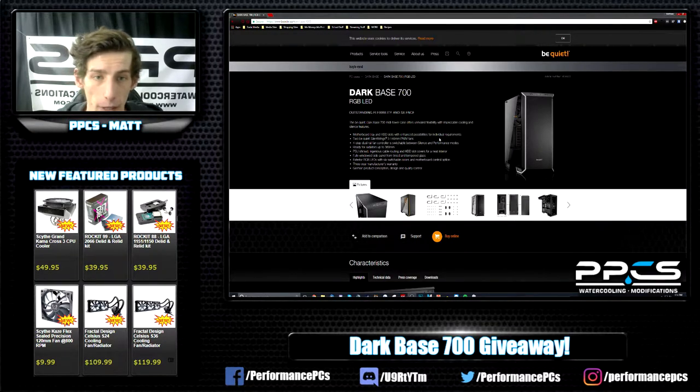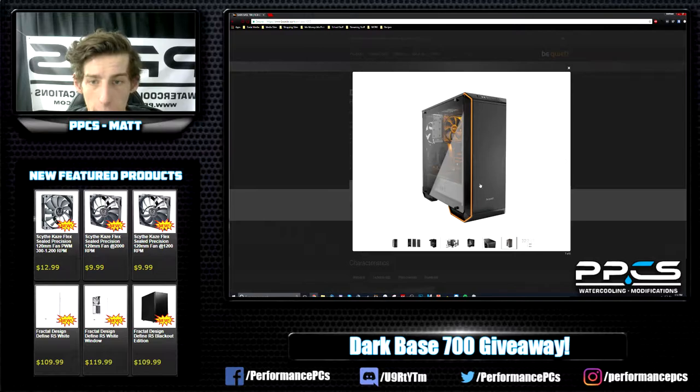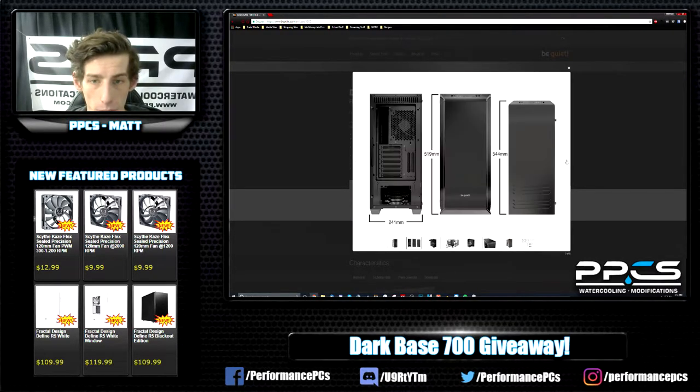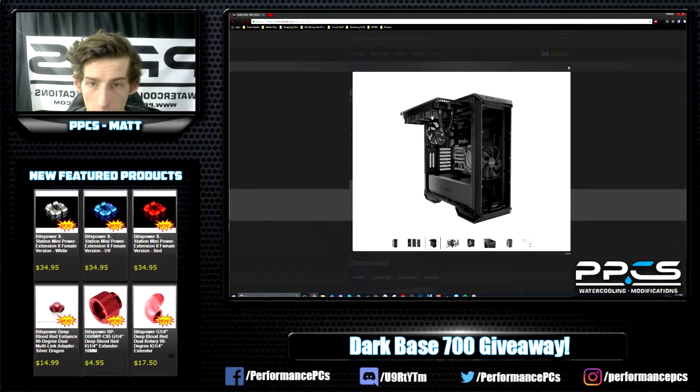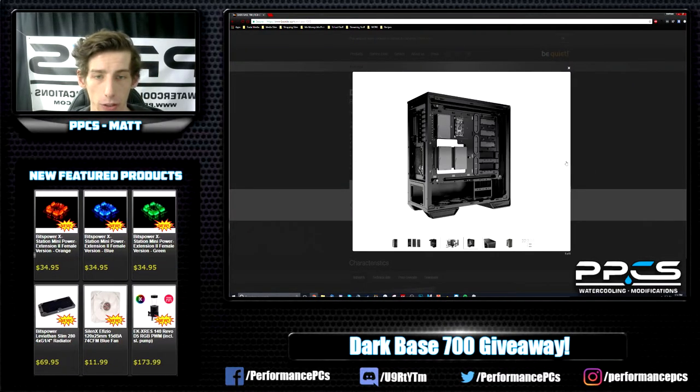Overall, I've watched these reviews myself and this case looks pretty interesting especially from a water cooling standpoint. I believe it'll fit two 360s pretty easily, which is a nice feature for any water cooling loop, and it has a removable rad tray. Overall I've kind of been impressed with what Be Quiet has come out with in the past few years as far as cases go.